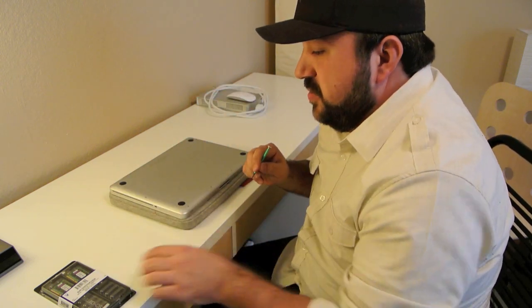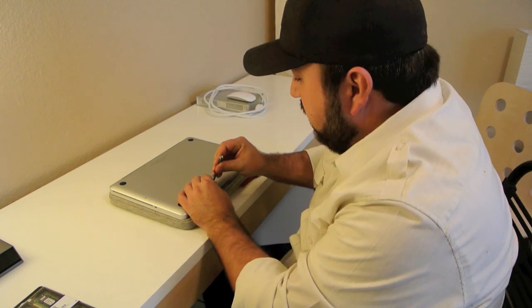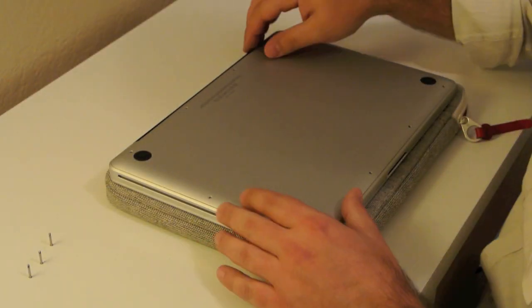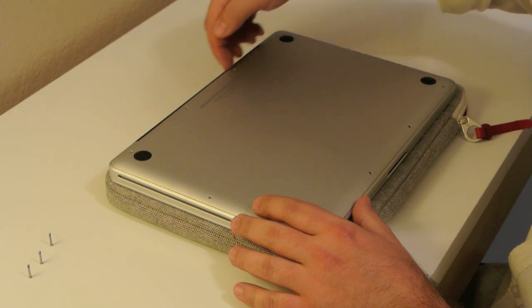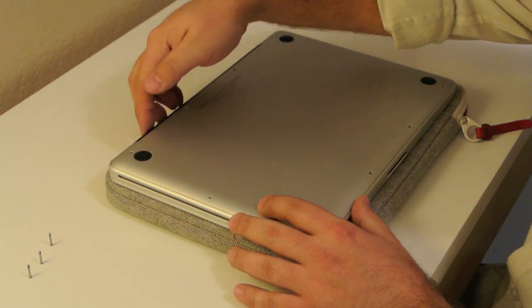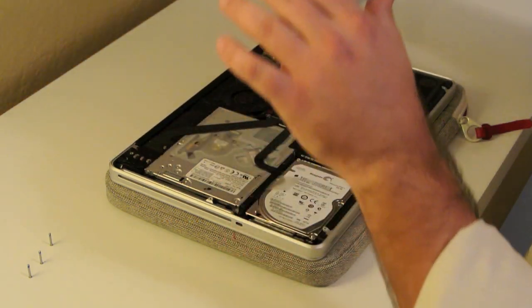Go ahead and unscrew those 10 screws. As you can see, we have all the screws taken out. The next step is to just take the back covering off. If you just put your fingers in underneath where the back of the laptop is, you just kind of pull on that and it comes right off.